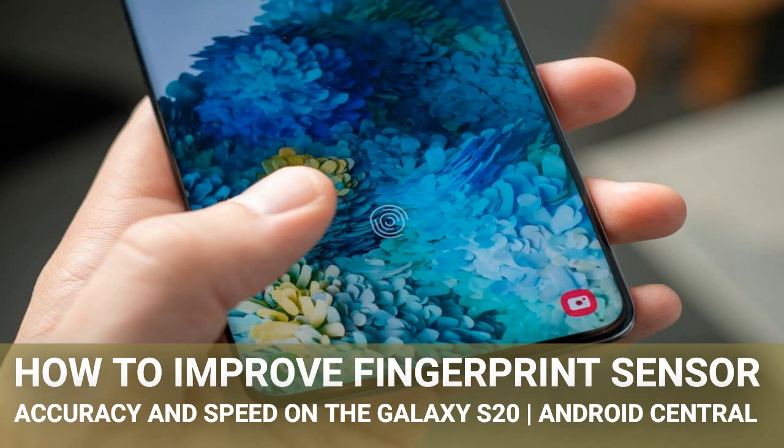The Galaxy S20 lets you enroll multiple fingerprint profiles, but nothing says that you can't enroll the same fingerprint twice to increase the amount of coverage you get of that one print. Try enrolling your fingerprint once while holding the phone like you normally do throughout the day, and then enroll it again while your phone is sitting flat on the table or being held in a different way. There's a considerable difference in how your thumb contacts the screen when you move your hand, and this can be enough to trip up the fingerprint sensor if you only enrolled it once.